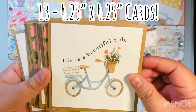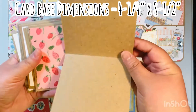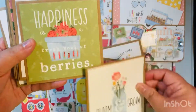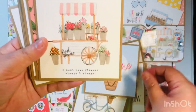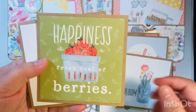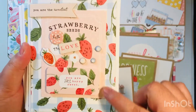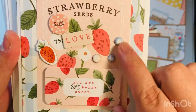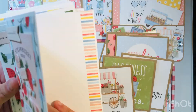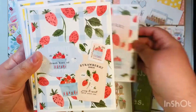I also had a bunch of these four by four cut aparts, so I made four-and-a-quarter by four-and-a-quarter cards. The card base is four and a quarter by eight and a half — you fold it in half, score it and crease it, then just add a four by four cut apart. Super easy, super basic, but because the paper is so gorgeous you really don't have to add much. I also made 24 A2 size cards using the cut aparts, chipboard pieces, ephemera, and washi — that's how I used up the majority of my roll of washi.